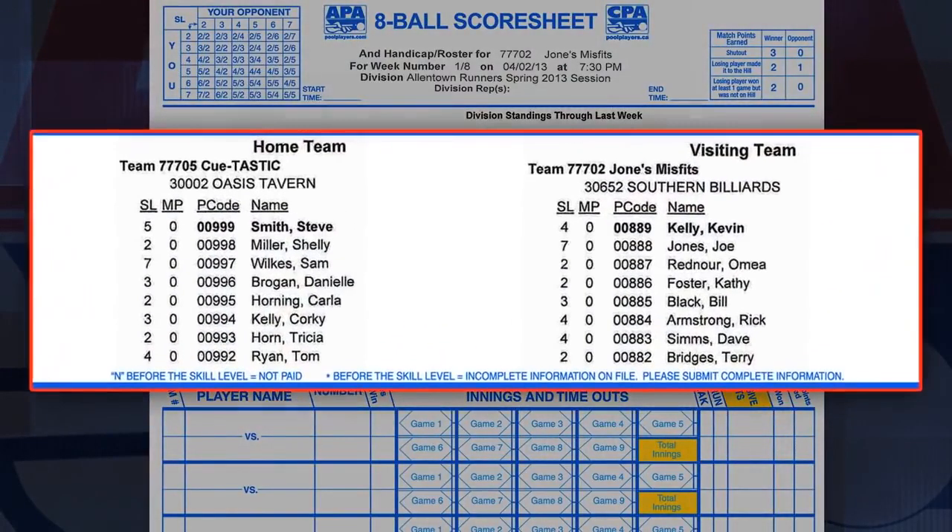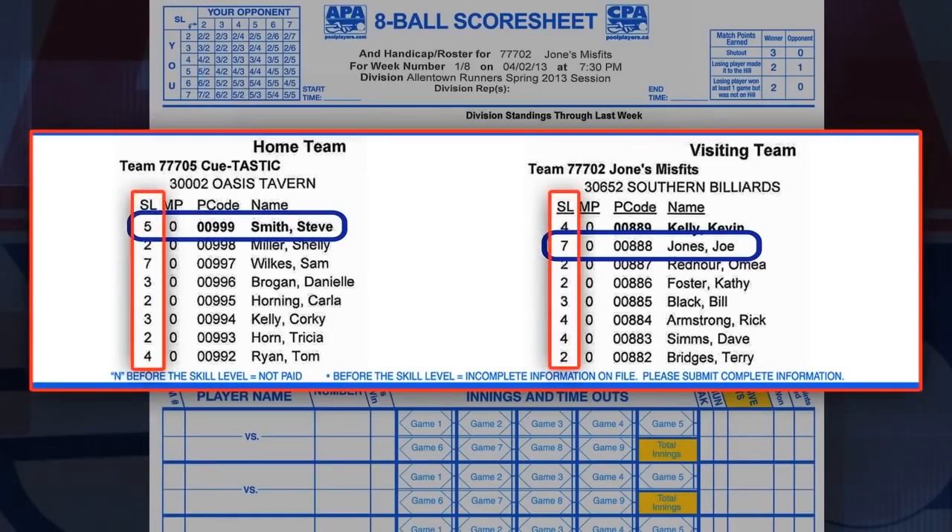On this score sheet, Joe Jones, a skill level 7, and Steve Smith, a skill level 5, have been selected to play each other. Skill levels are listed here on the score sheet.